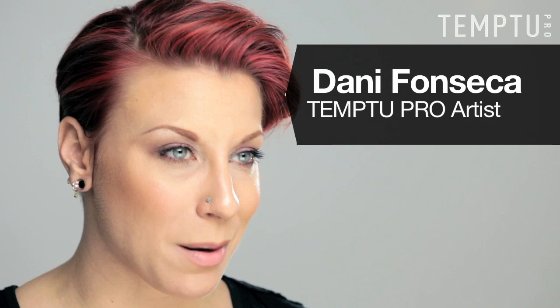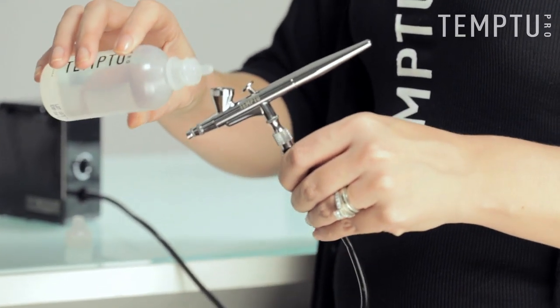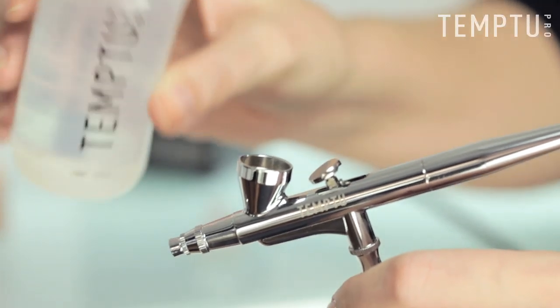Keeping your airbrush clean is a very important part of maintaining your airbrush. Your airbrush should be clean between every color change. Using a cotton swab or a small brush, swish cleaning solution around the sides of the cup to make sure that most of the product is removed.